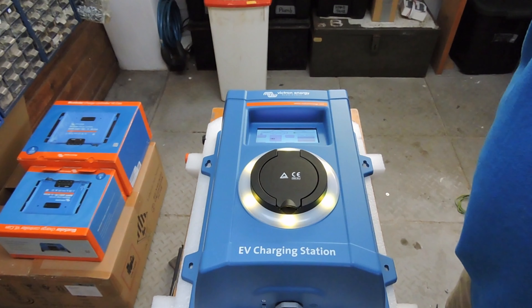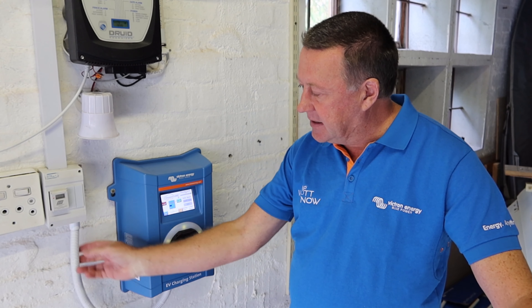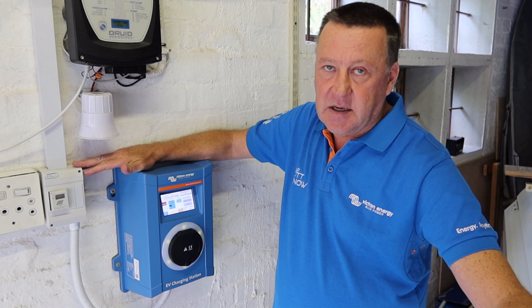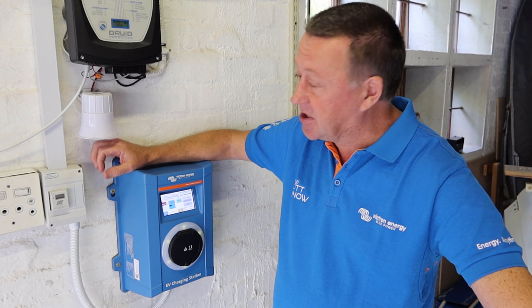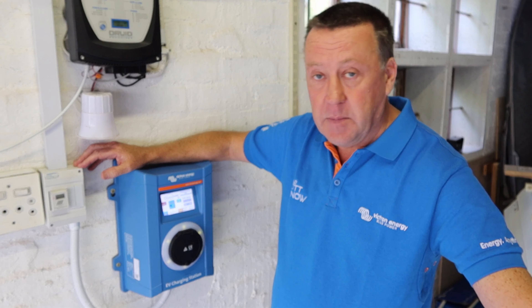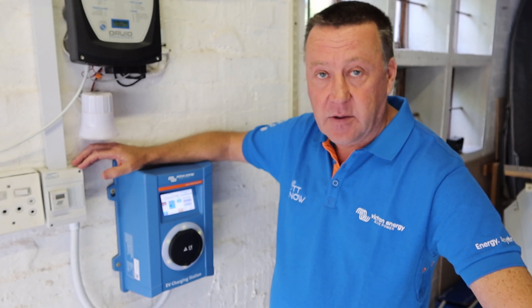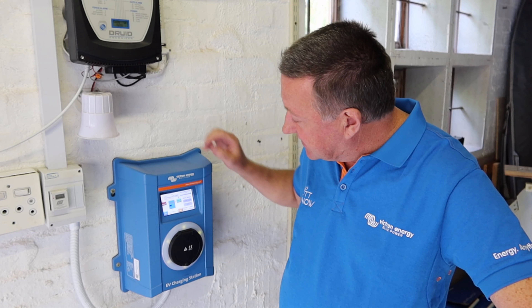The device is now installed and connected to a single-phase supply, which is connected directly to the AC2 output of my Victron 5kVA Multi Plus. This gives you the ability to charge when there's no grid — for example, during load shedding here in South Africa, or if you're completely off-grid and relying on the rest of the solar system. It's fantastic to have a second display to show you the status.